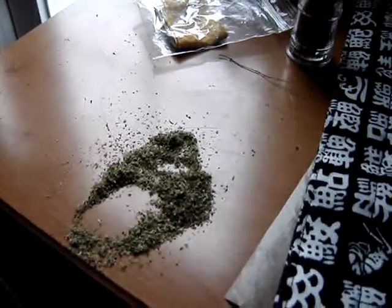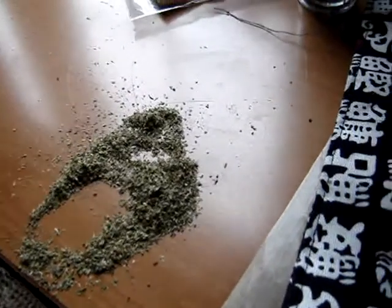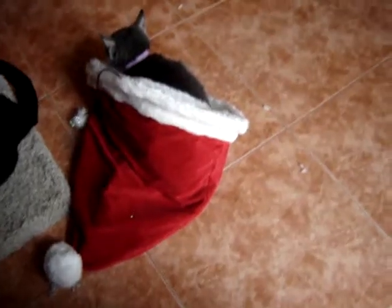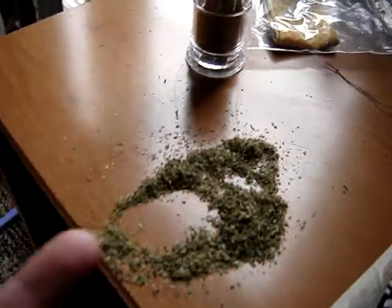Hey everybody, I just got back from Target and what I have here on my desk is catnip. I looked through the Christmas section and they had a bunch of stuff 75% off, so I had picked up for my kitties this crinkle hat and also a catnip toy. I had opened it and was trying to add catnip to the toy and that's when I spilled.